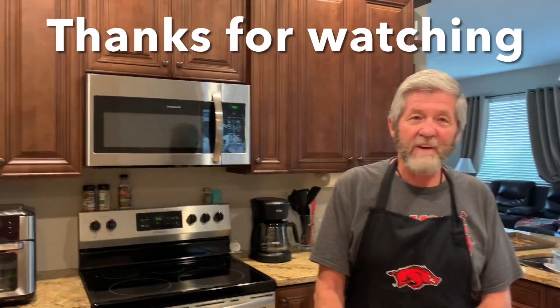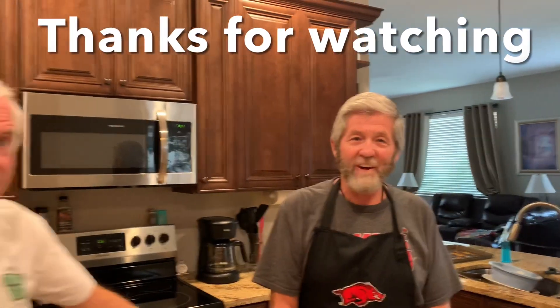We appreciate it everybody, and we thank y'all for watching. If you enjoyed this video, give me a like and subscribe if you don't mind. We'll talk to y'all later. See you next time.